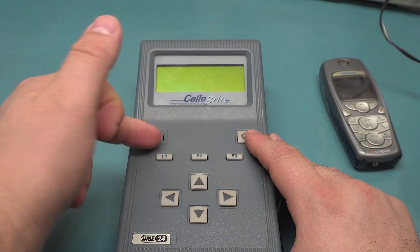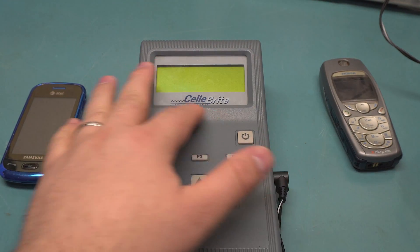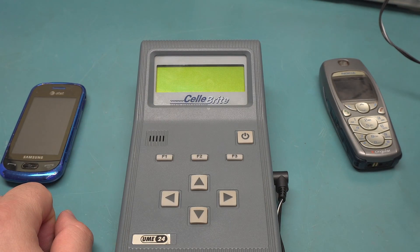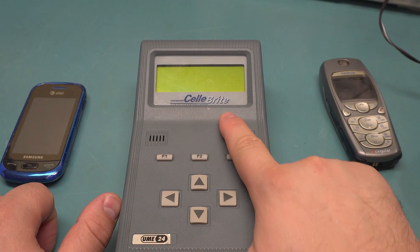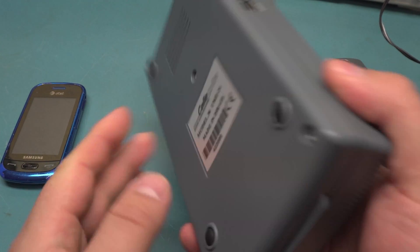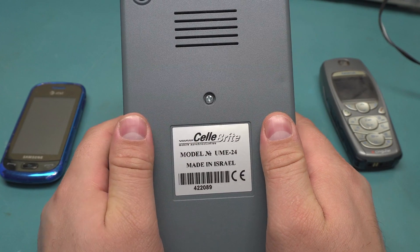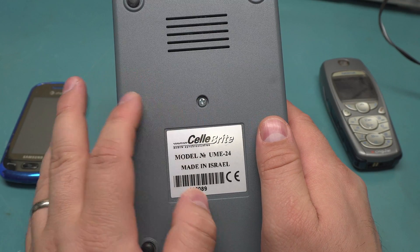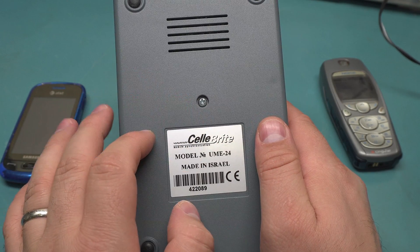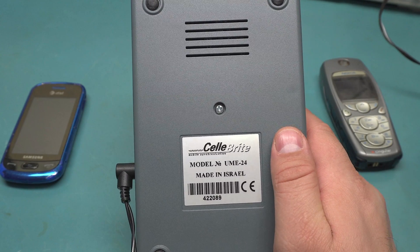That one is used by law enforcement agencies. You may have heard of this company from the shooting where the FBI was trying to get into the iPhone — and then they eventually did — and allegedly it was this company that did it. The forensic ones are supposedly harder to get and very expensive. These things are pretty expensive too, but I picked one up on eBay for I think under 100 bucks.